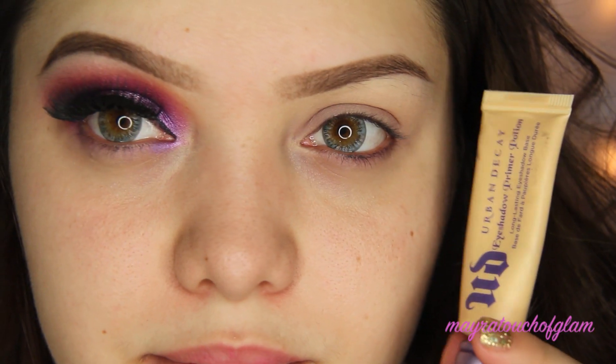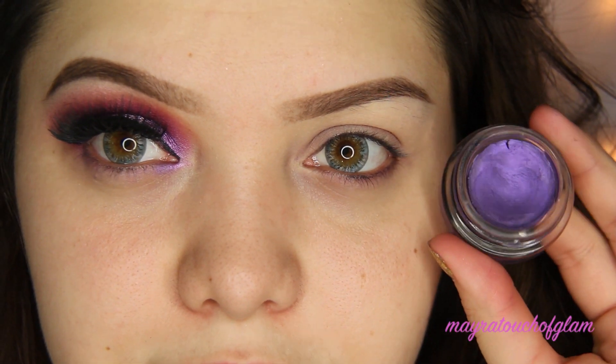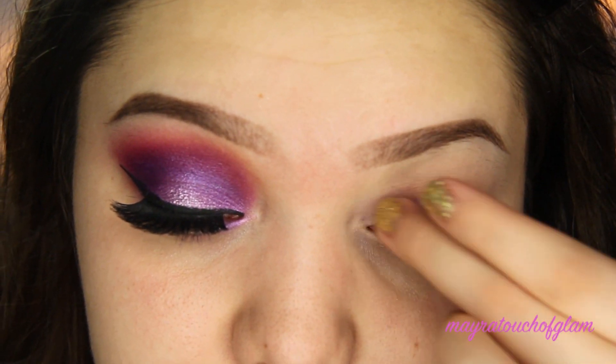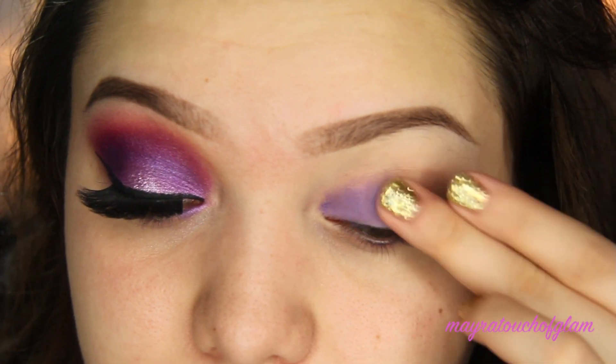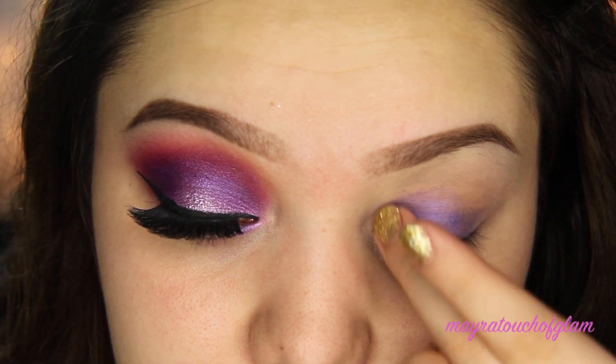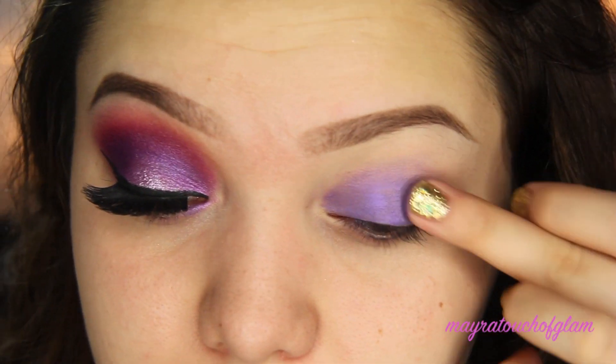I've already primed my eyes with my Urban Decay Primer Potion in Eden. Then I'm taking my Color Tattoo from Maybelline in the color Painted Purple. I'm just going to keep layering this color because it really does not come out pigmented at all.